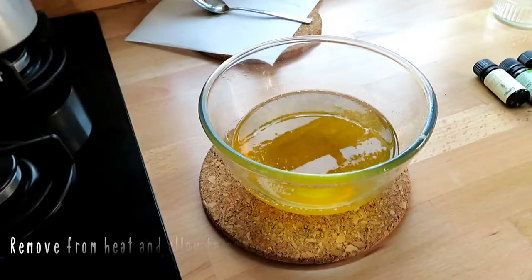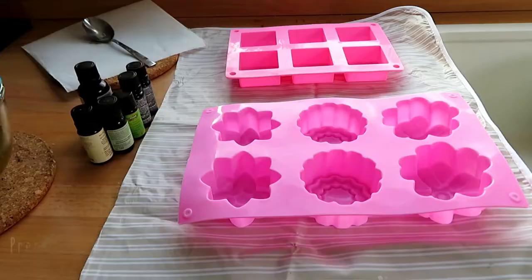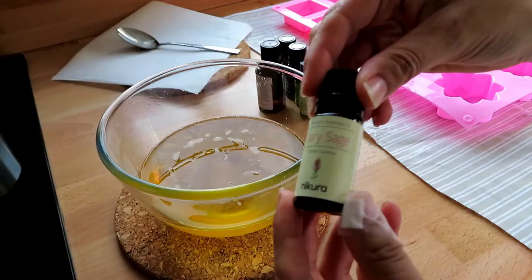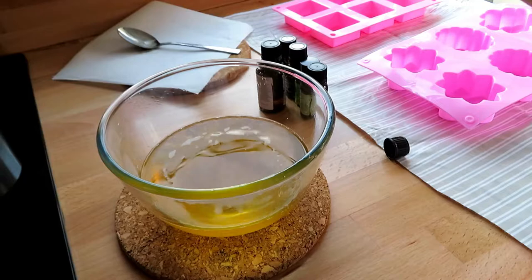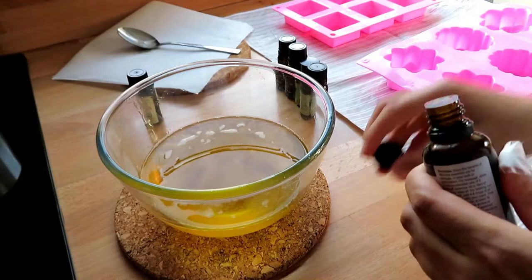Once all is melted together, remove from the heat and allow to cool slightly on the side. Then prepare the moulds you are using by spritzing them with rubbing alcohol — this will help sterilise them. Now add in your bug repellent essential oils: 5 drops of clary sage, 5 drops of lavender, 5 drops of peppermint, 5 drops of citronella, 5 drops of lemongrass, and 5 drops of rose geranium essential oils.